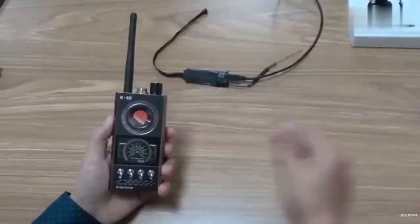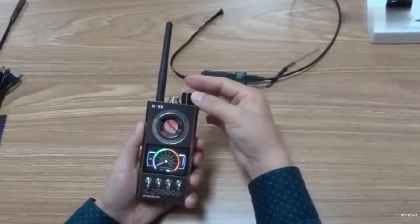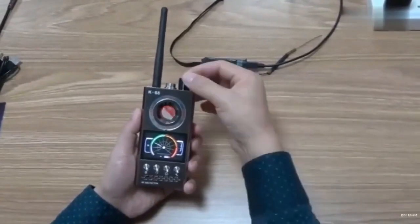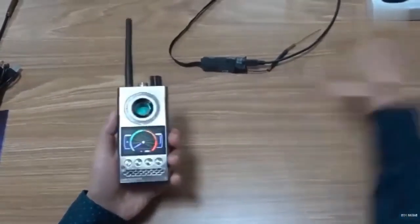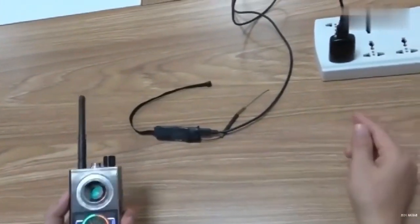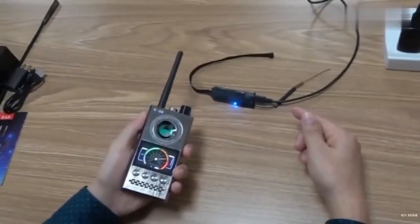Now let me demonstrate how to use the K68 to detect wireless cameras. First, turn on the top right power button and adjust the sensitivity to the white area. If the radio wave environment is complex, occasionally adjusting it to the green area is normal. I will now power on this wireless camera — a common wireless camera module in the market. After powering on, it will take about 10 seconds to react. K68 has now detected the wireless camera.